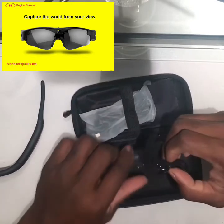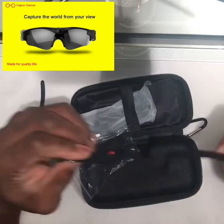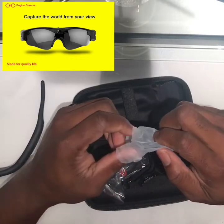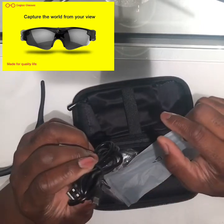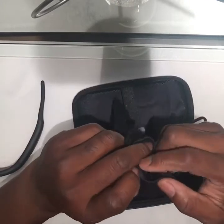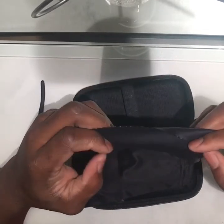The SD card holder plugs into the USB and also works as a USB card reader for the camera. These are the elastic bands that keep your glasses around your neck. We also have the USB charging plug that connects to the computer, a carry bag to put the glasses in before placing them in the case, and a cleaning cloth.